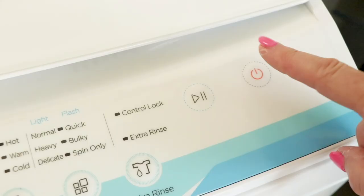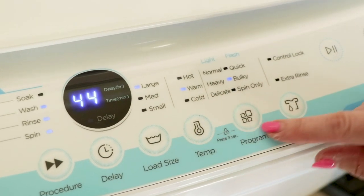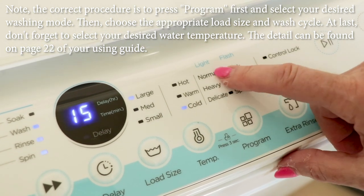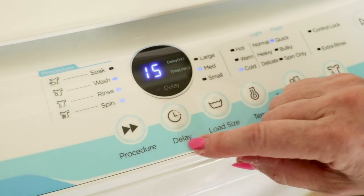Close the dispenser, close the lid, and turn on the power. The Comfy washing machine is fully automatic and easy to use and has the most commonly used features. Today I'm going to hot water, normal cycle which is also a quick cycle. My load size could be large or small but today it's medium, and it has this really great delay feature.